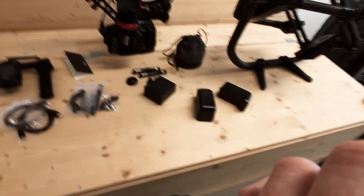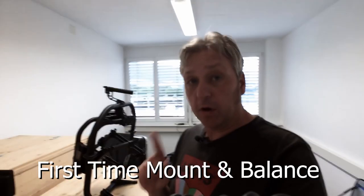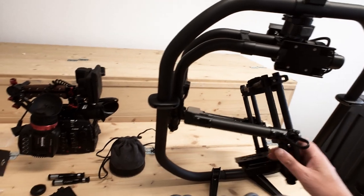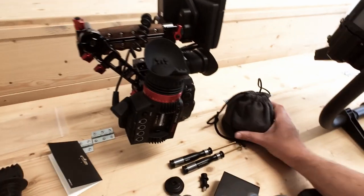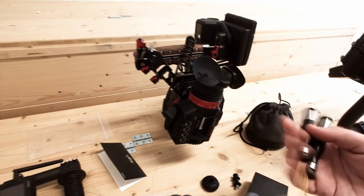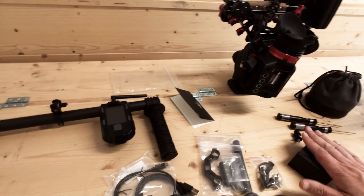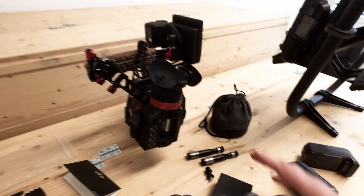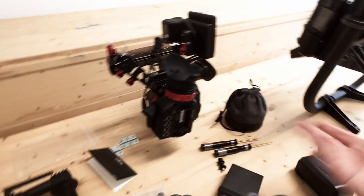It looks a little bit messy, but I've got all the elements I need to mount the camera. We have the Freefly Systems Movi Pro, a Canon C300, a 50mm lens, screwdrivers, allen keys, all the wires and baggies, and a battery for the camera. That's important because you need to mount everything completely set up the way you want it — if I'm balanced without the battery and then add one, it'll be unbalanced.